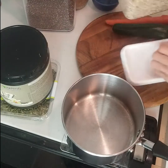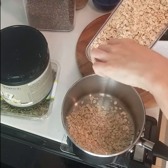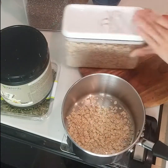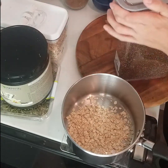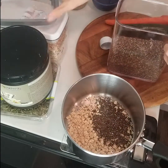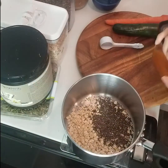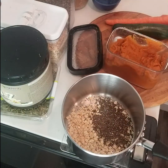I'll flip you around and show you how to prepare it in the pot. First thing is oats — I use 30 grams, which is a third of a cup. Then a tablespoon of chia seeds, which is 12 grams. Then you're gonna want a half a cup of pumpkin — that is 120 grams.